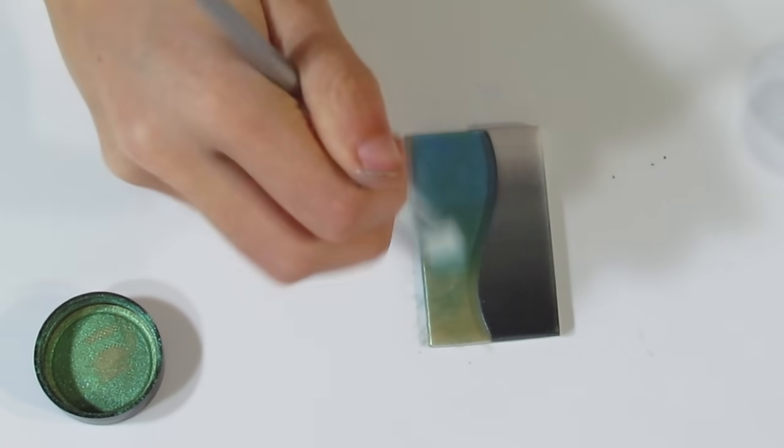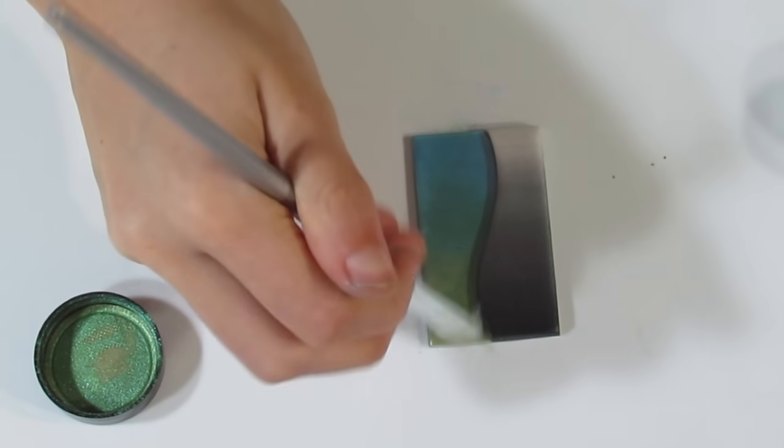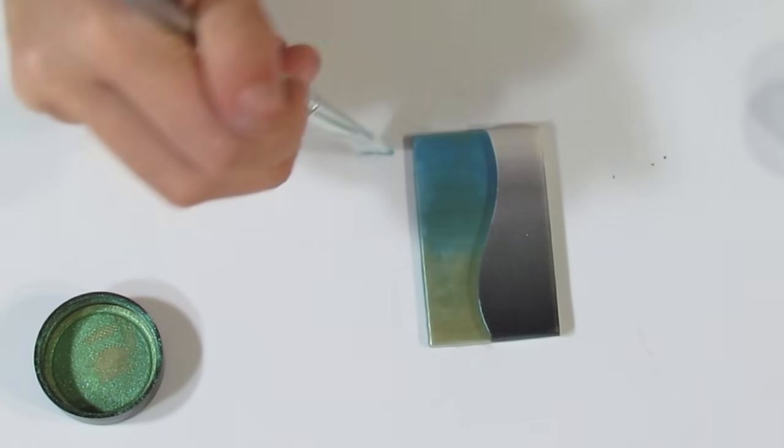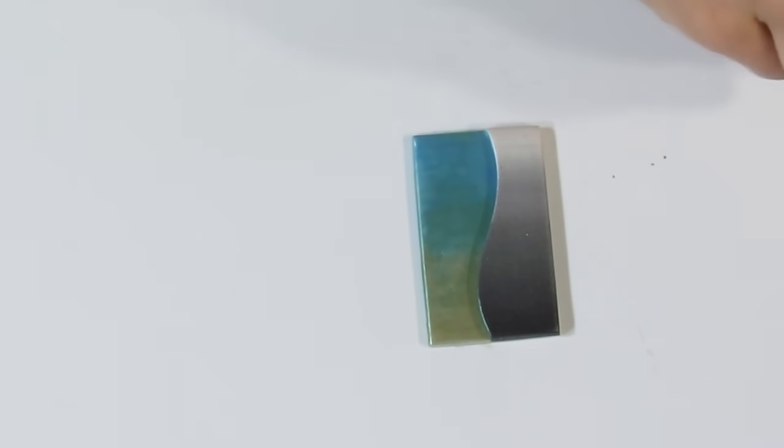I'm basically happy with that. Then take your brush and really brush quite hard to get rid of any excess powder. Then go and close up your pot and get ready for the bail.